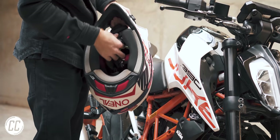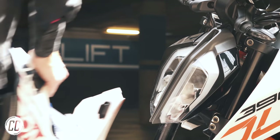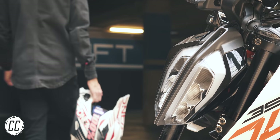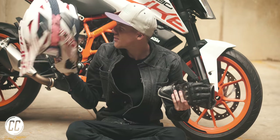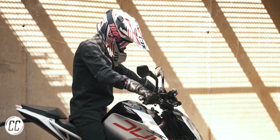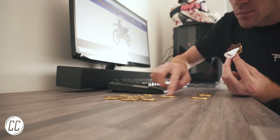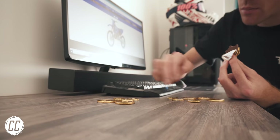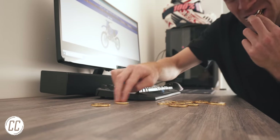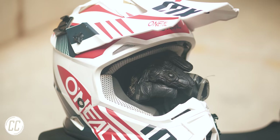Putting your gloves in your helmet when you're out and about on a motorcycle might be as mindless a task as breathing if you grew up around motorcycles, but not completely obvious if it's your first time ever riding a bike or if you're still saving up to buy your first bike. But this simple hack makes life much easier.